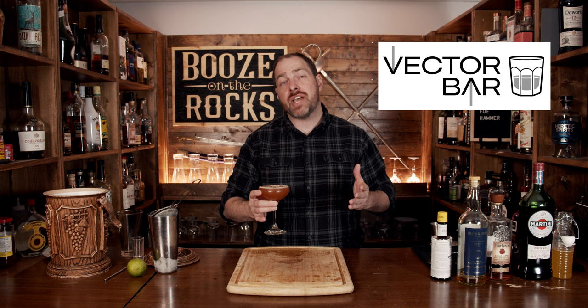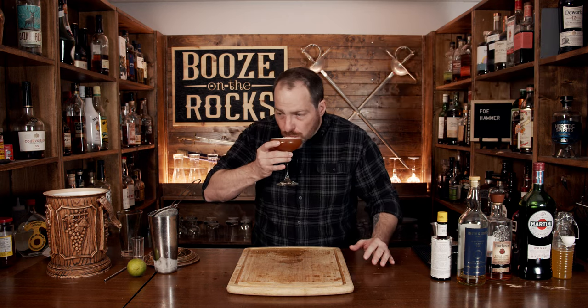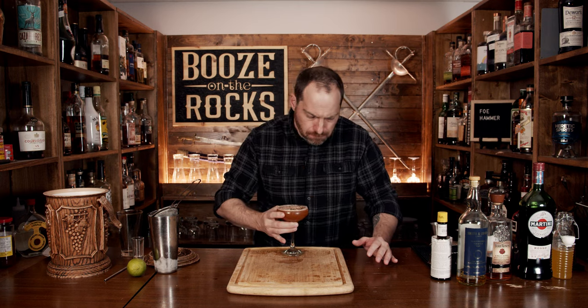This video was sponsored by the Vector bar mixology app for the iPhone. Really good — slightly sweet. The nutmeg just gives you that little bit, and you can faintly get a little bit of the salinity in this cocktail. It's really well balanced. I really like it. If you like this style of cocktail, take a look at the recipe card.